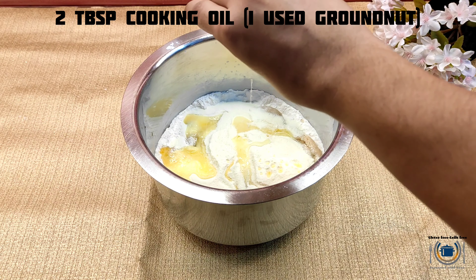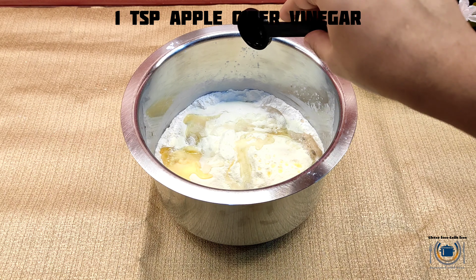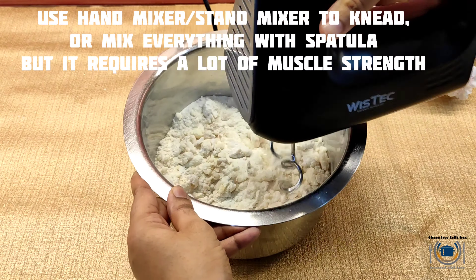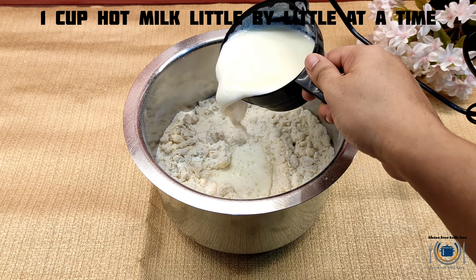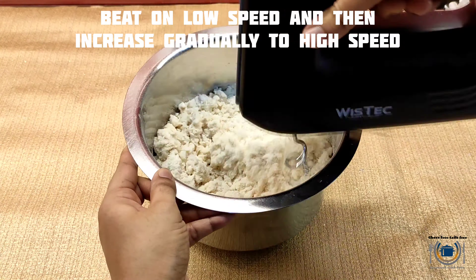Then butter, followed by oil — I'm using groundnut oil, you can use any cooking oil. I'm also adding apple cider vinegar. Give it a mix and time to knead the dough. I'm using a hand mixer — you can use a hand mixer or your hand, but it will need muscle strength. Here I'm adding milk little by little at a time.